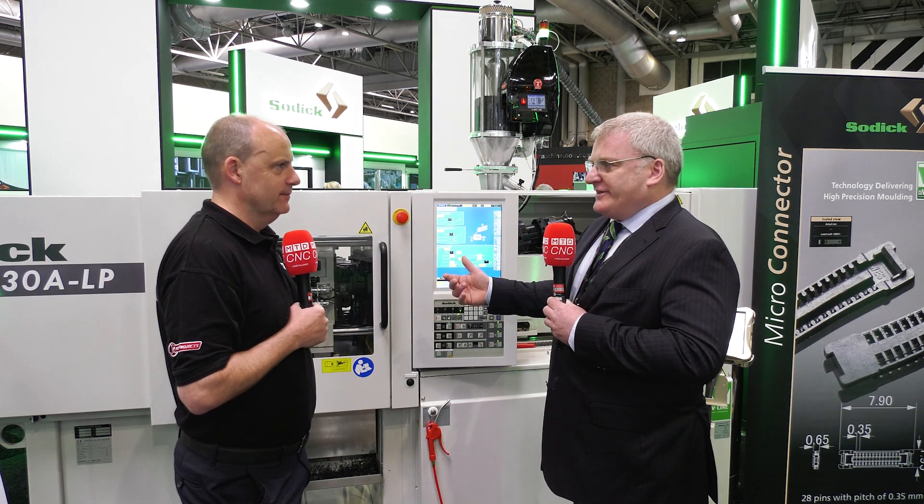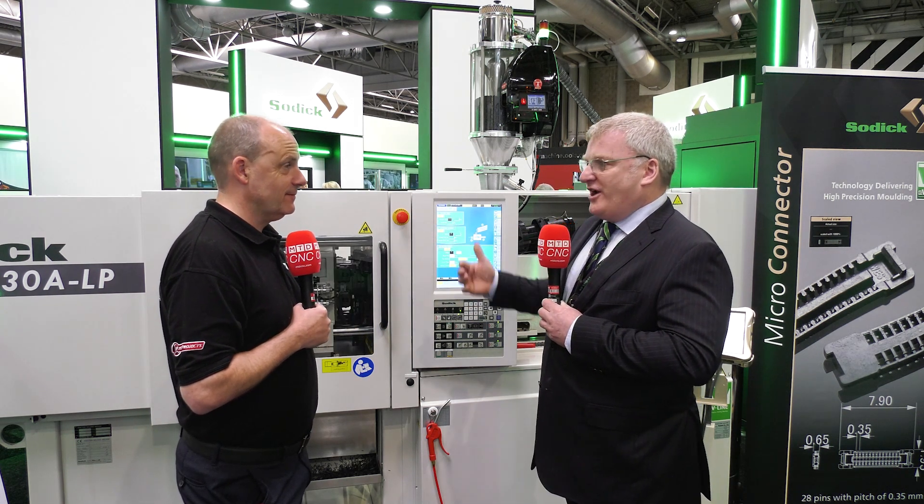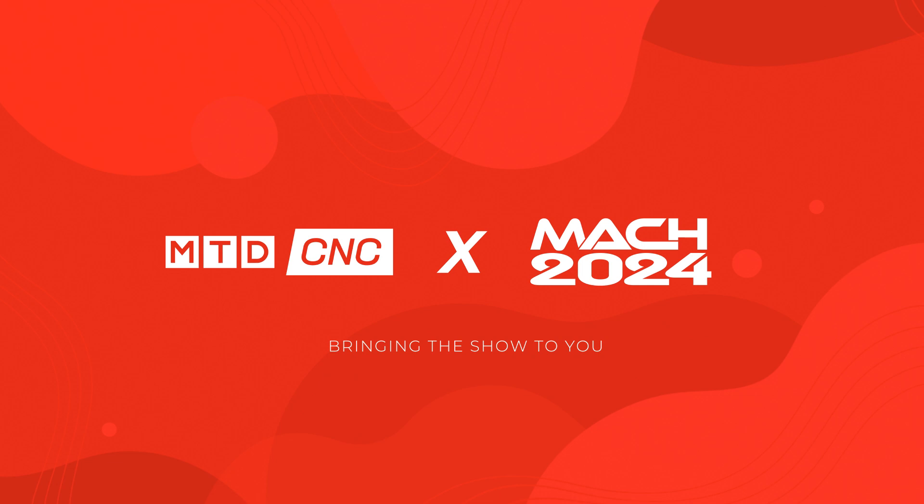10% saving on cycle time — that's the difference between having to buy another machine or not. Conor, injection molding from Sodic and Soditech. Tell us about this machine that you've got on show here from Mac 2024.